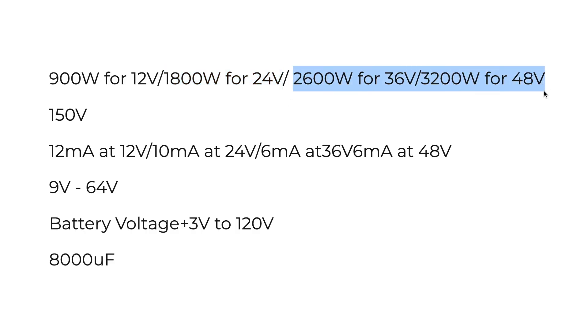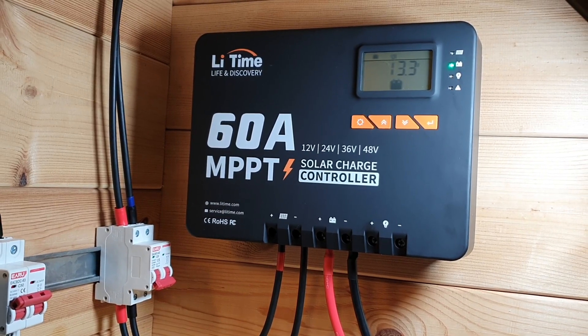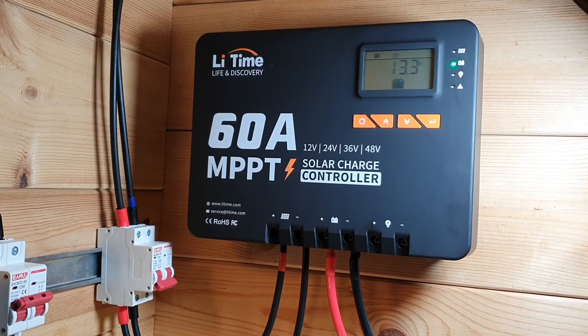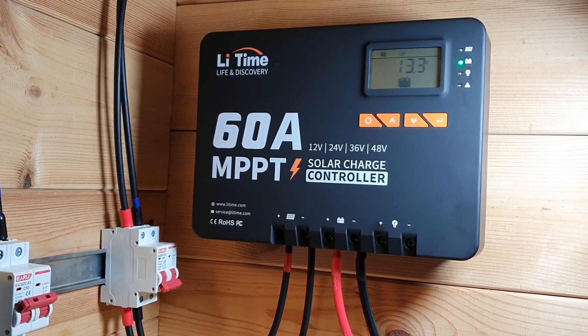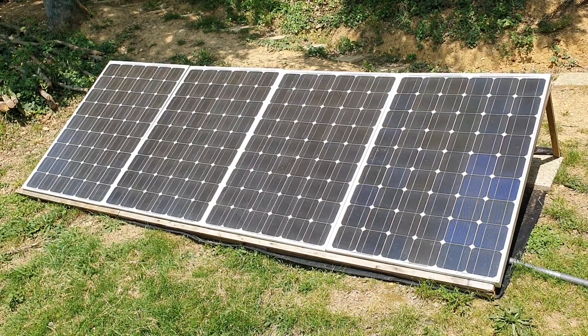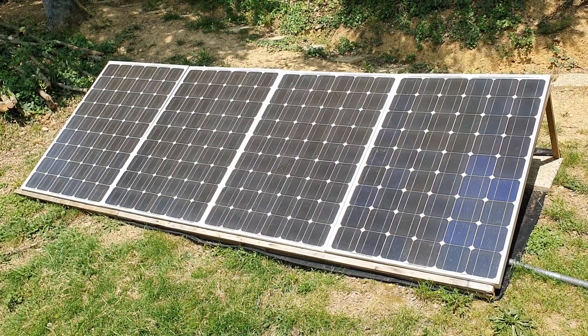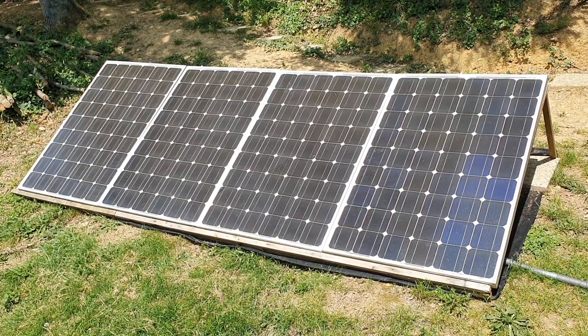Let's jump into the special features. First off, it can handle up to 60 amps. If you're charging 100 amp hour 12 volt batteries and you have enough solar panels connected to the charge controller, you can get upwards of 870 to a maximum of 900 watts coming in.